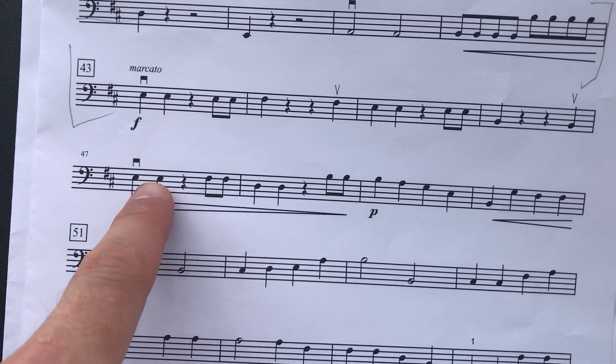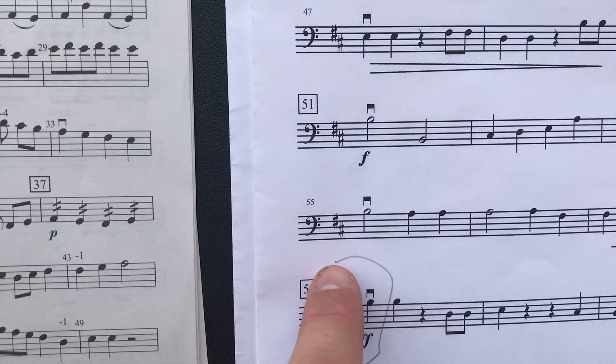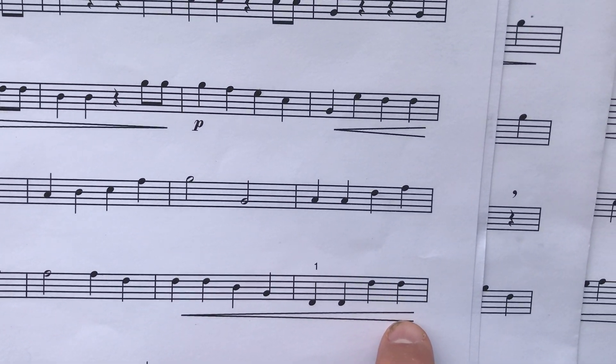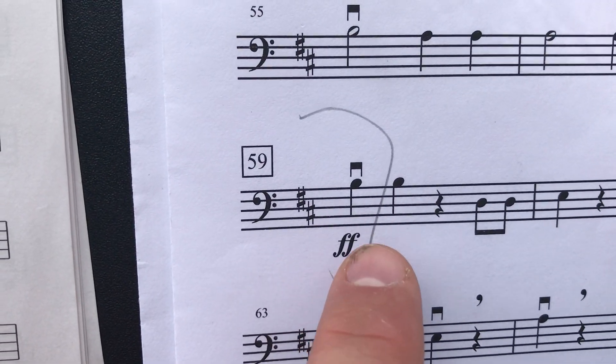We're forte there just like we were up here. Playing through until we get down to here — the crescendo. This one is F sharp, first finger on the E string. Crescendo to the first note of measure 59, which is fortissimo there.